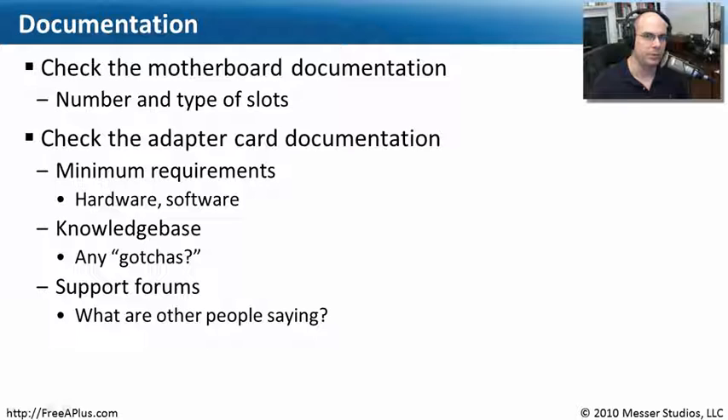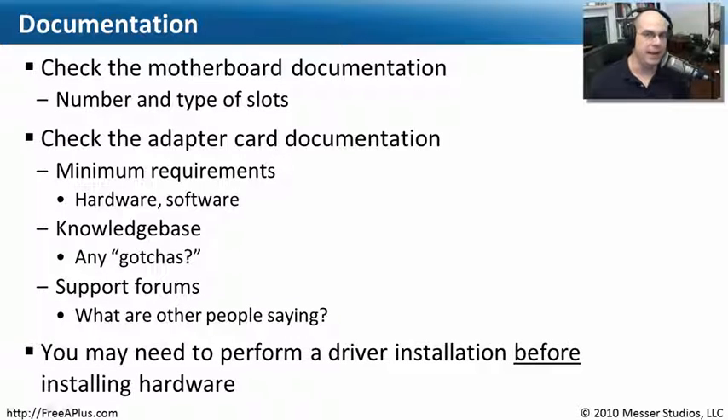Check the support forums for that particular adapter card. Make sure nobody else is having any type of problems, and you should have absolutely no issues once you get this card installed. One thing to keep in mind is that you may have to install the software driver before you install the hardware. Sometimes it's the other way around — you install the hardware and your system automatically recognizes it and installs the software driver automatically. Sometimes the manufacturer's documentation says to run a program first so that the driver is there and waiting when you install the hardware and turn your computer on for the first time. Check the docs and you shouldn't have any problem.